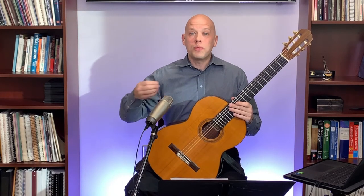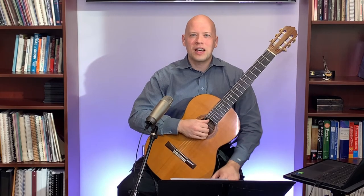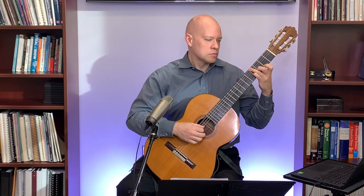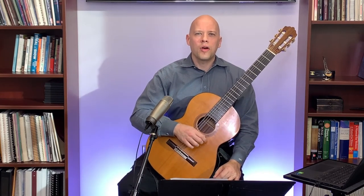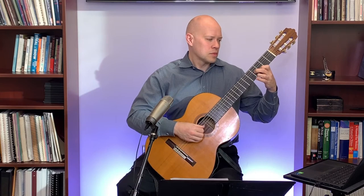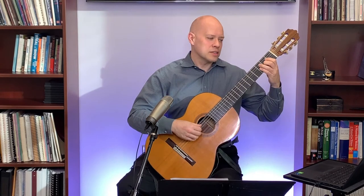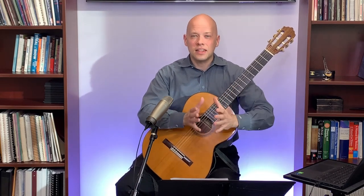To bring this to classical guitar: take Matteo Carcassi Opus 60, which is 25 melodic and progressive etudes. Opus 60 means it's the 60th set of Carcassi's works, and within that set each piece is numbered — number one, number two, number three, and so on. The famous etude number seven is within that same Opus 60. So it's the opus number for the collection, then the number within the collection.